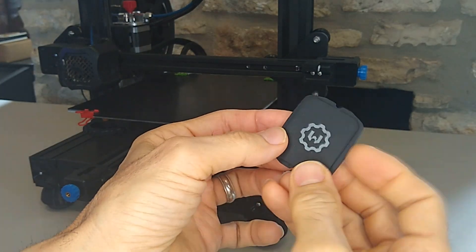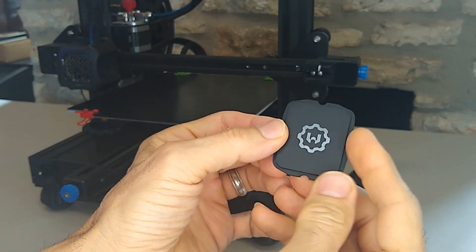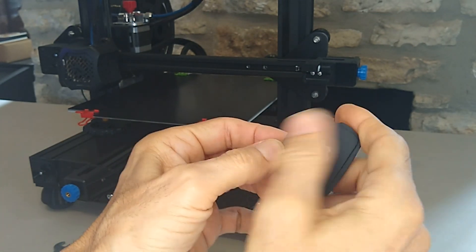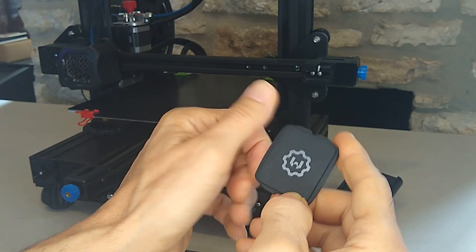This is the part we want right here — this little centerpiece. Let's jump onto OnShape and design a part for this. Before we do that, we've got to take some measurements.